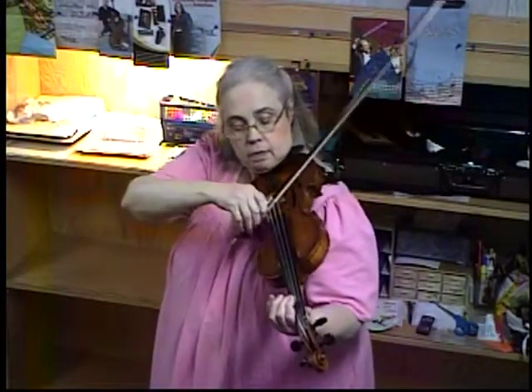A little. Part B again. Down, down bow, hook. Down bow hook — touch and stop.